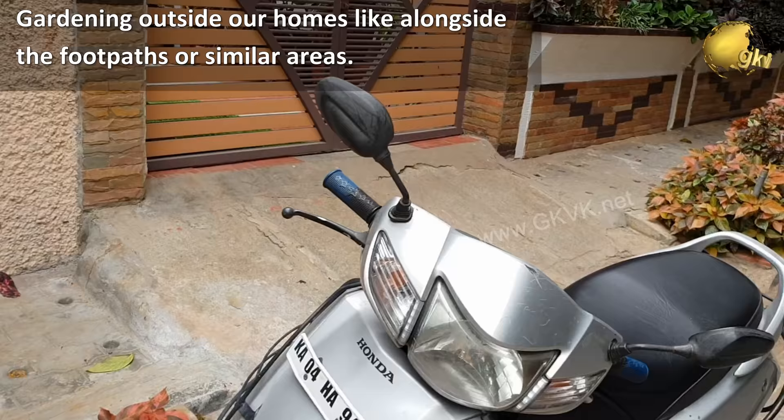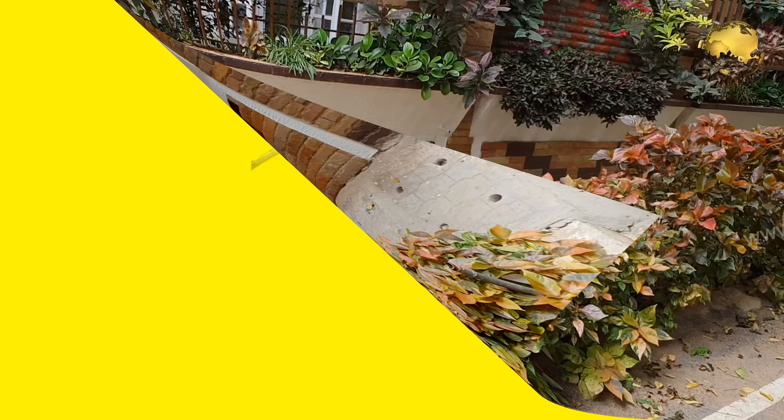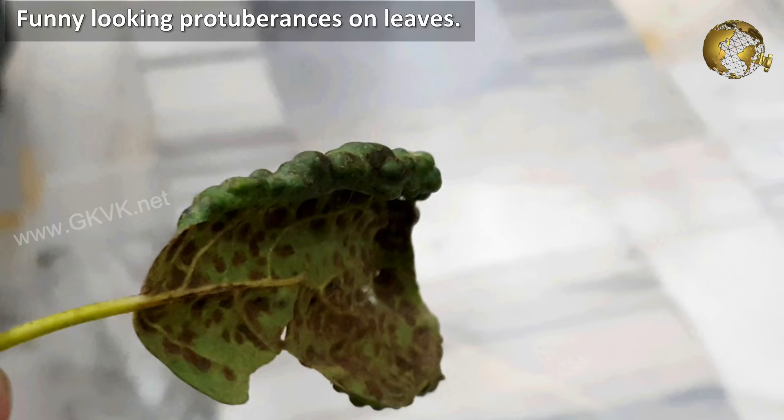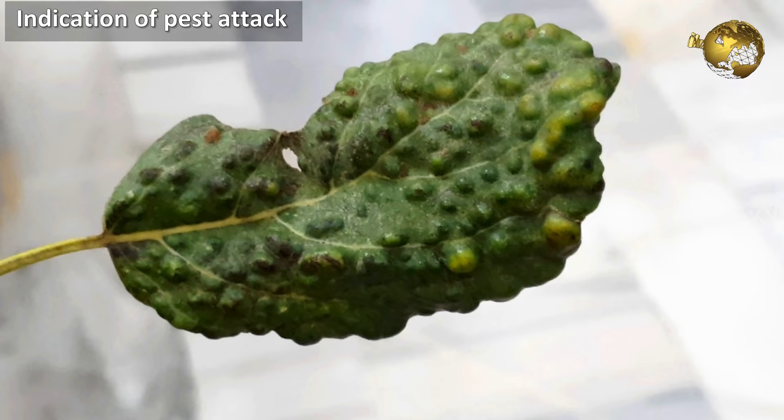What are leaf galls or leaf bumps? These are odd little bumps or funny looking protuberances on leaves. This can be an indication of pest attack, usually the result of mites and other sucking insects that make their homes under the plant tissue.